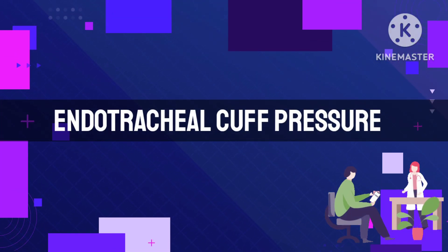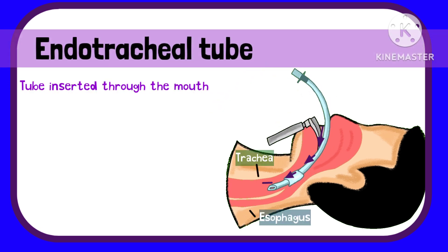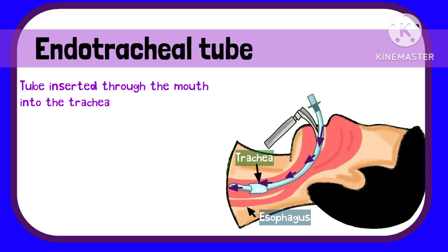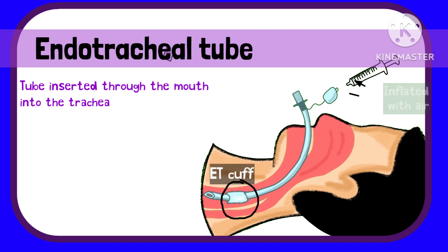Endotracheal Cuff Pressure. The endotracheal tube is the tube inserted through the mouth into the trachea to facilitate ventilation or breathing in a patient. If you have seen an ET tube, you already know that there is a cuff near its tip, which is inflated with air after intubation.